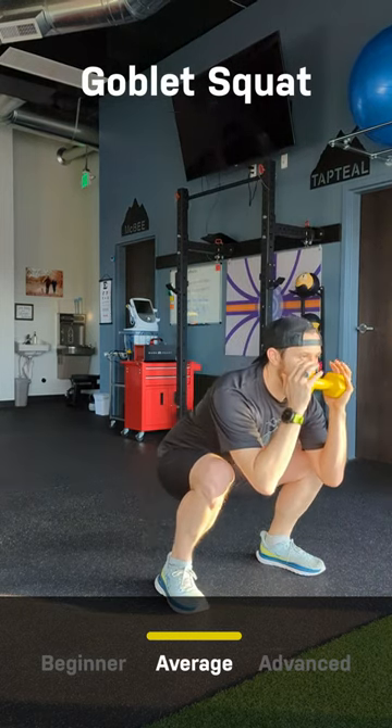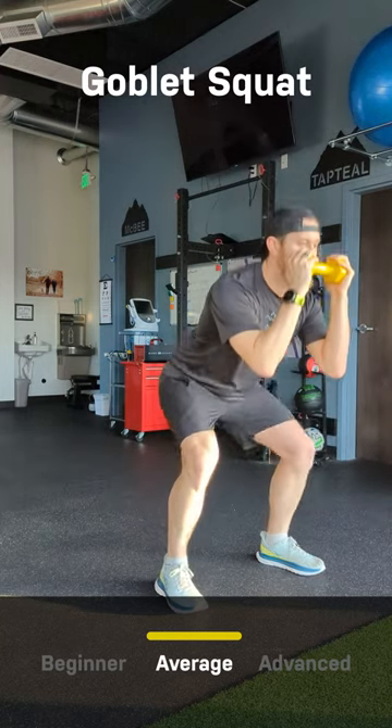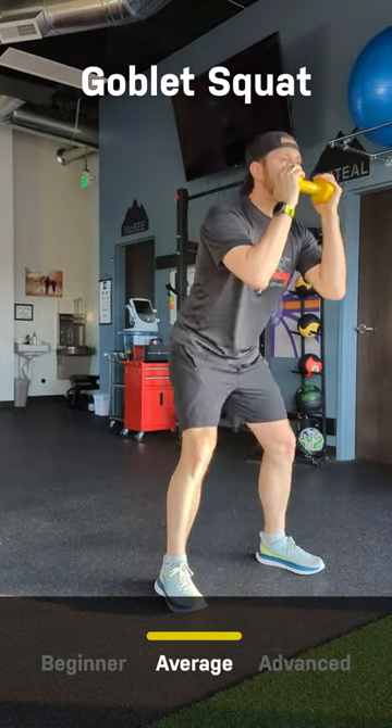The goblet squat starts with the feet shoulder-width apart and the weight held at chest height or slightly above. Squat down, bending at the knees and the hip, keeping a neutral spine. Bend as far down as you can within a pain-free range.